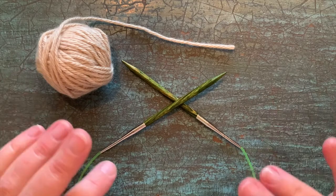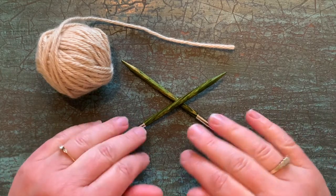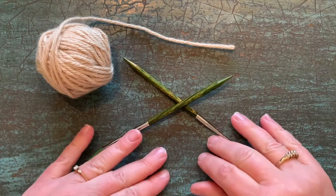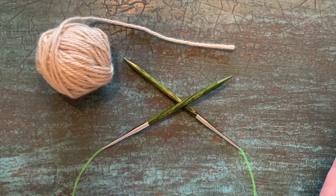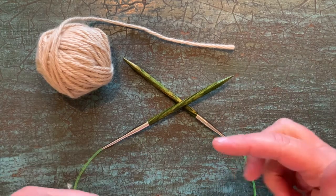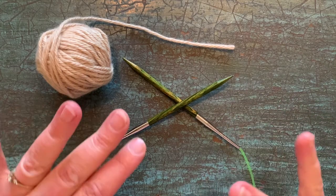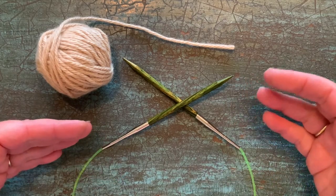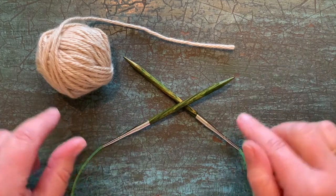Let's take a look at how to do cable cast on purlwise. This is a little bit different than the traditional, standard cable cast on that you'll see, which is typically done knitwise. But if you have a pattern where your first row is a purl — the wrong side, a purl row — you might want to consider doing cable cast on purlwise so that you put that swoopy, pretty edge on the knit side, so it will be on the outside of your project. It's just nice to have options and to know how to do things with a slight twist.